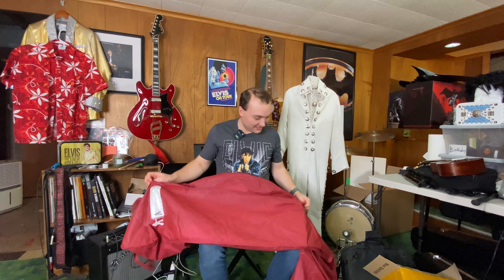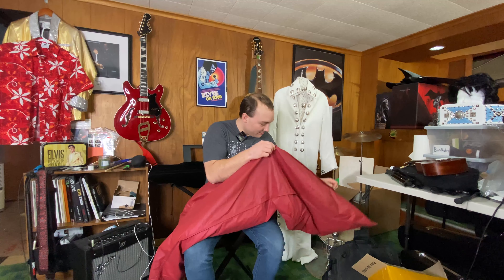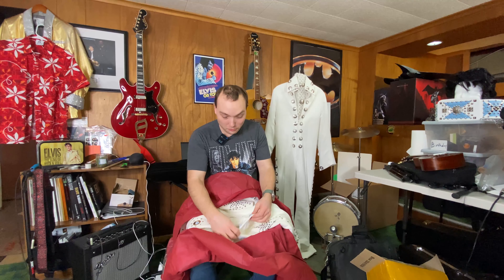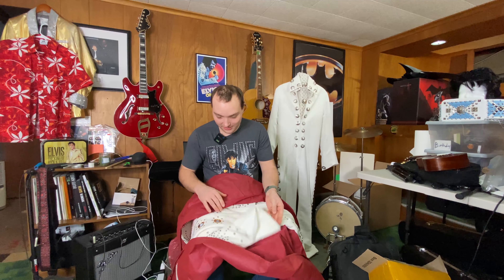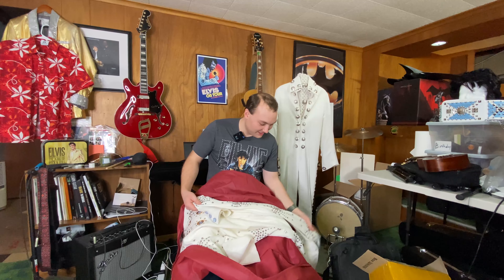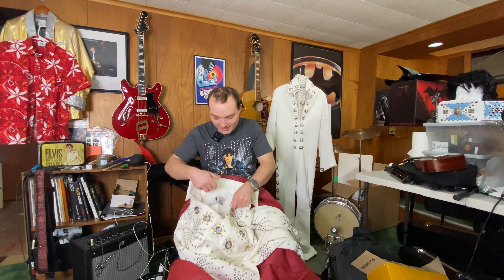He wore this in like '72, '73, something like that. There's no hanger — how would it fit in the box? There are buttons — that's an extra option on their page. It's shiny-ish; it's dulled over the years. This is going to be great, especially as a beginning ETA.